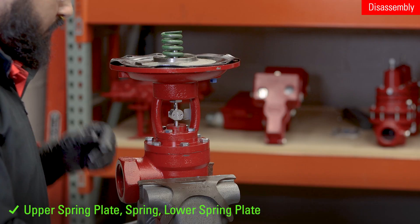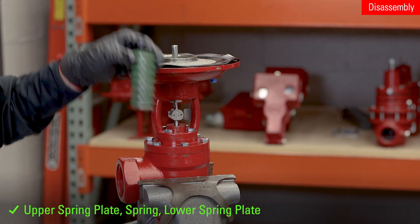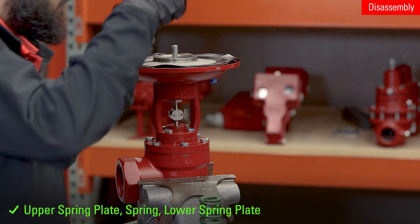Remove the upper spring plate, spring, and lower spring plate. Use a pick if needed.